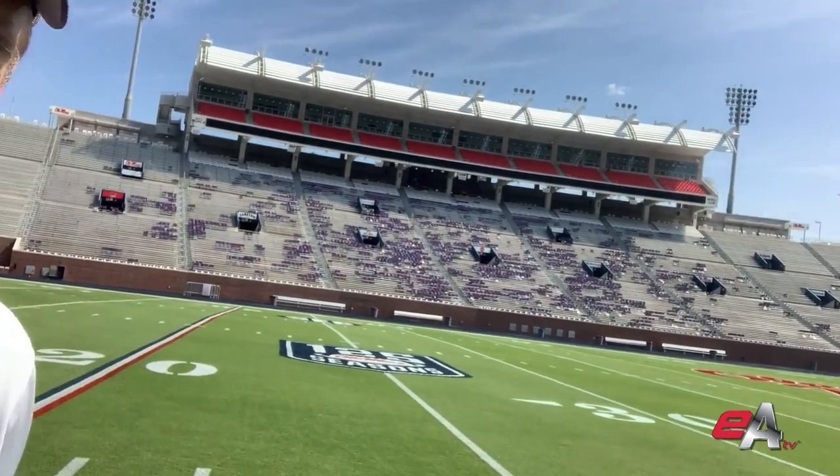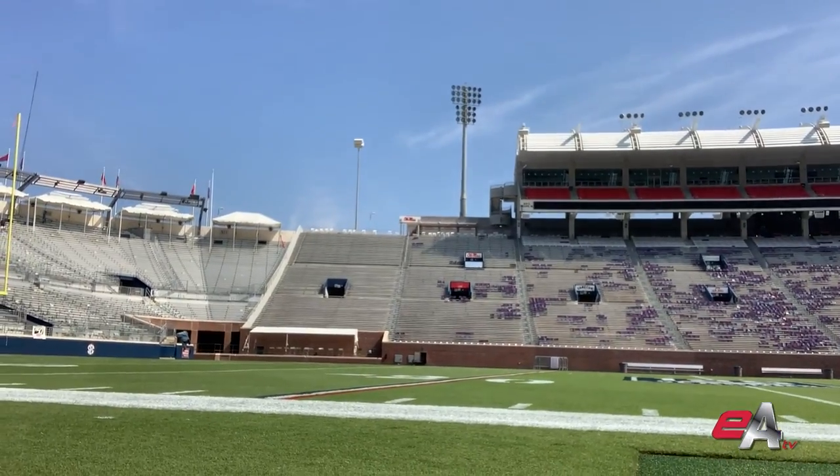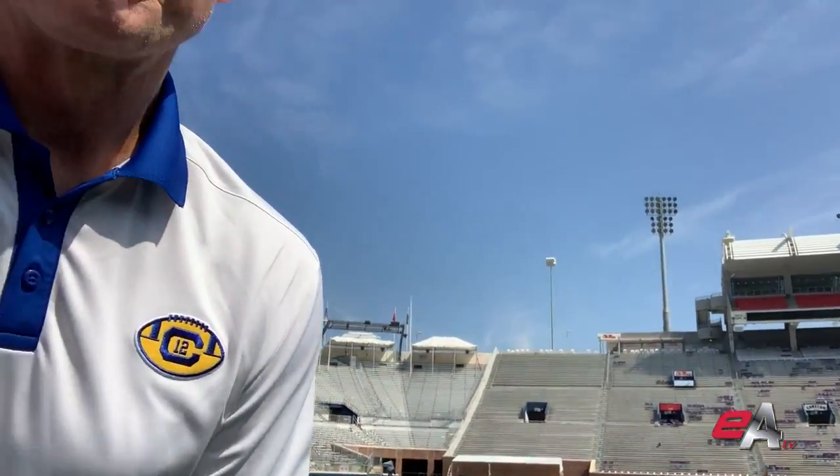What does that mean? Well, fields have to drain, and so when it rains a lot, they want to drain the rain off, and so they put a crown in the middle of the field. You can see at Ole Miss here, when you come down and I bring this out, the field actually slopes up — and so that's what you call the crown of a field.